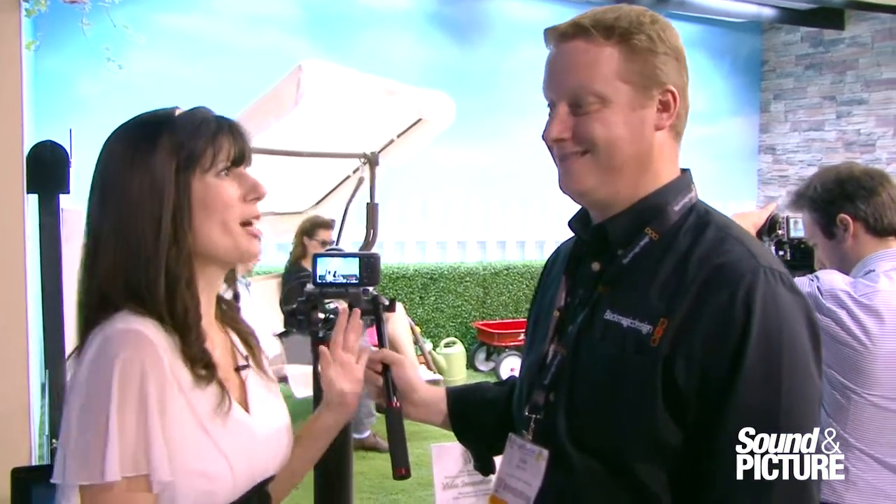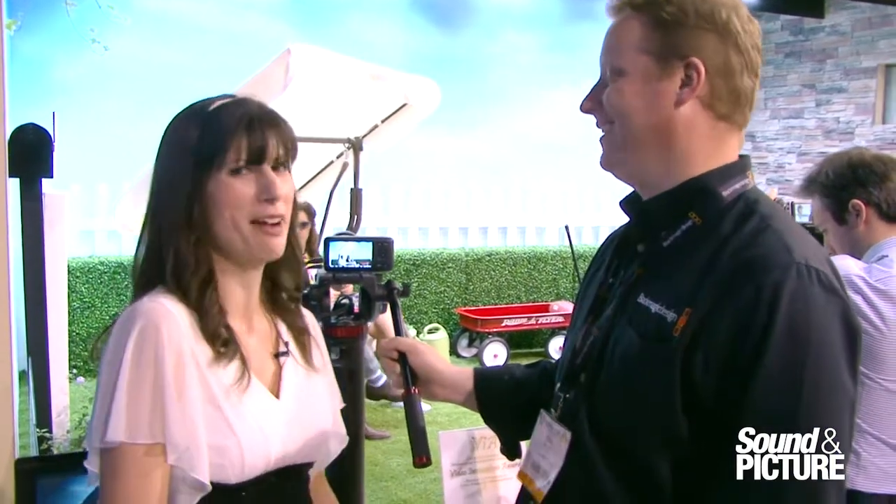I'm Lauren with Sound and Picture here with Dan at Blackmagic Design. We're going to talk about the Pocket Cinema Camera.